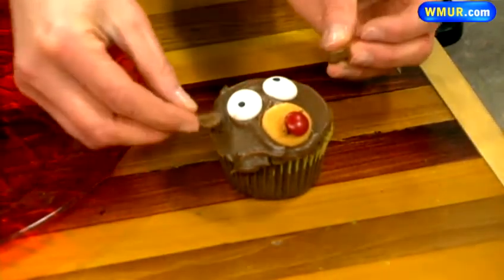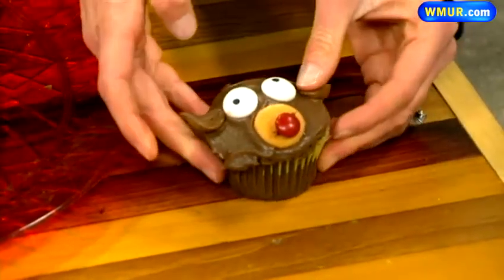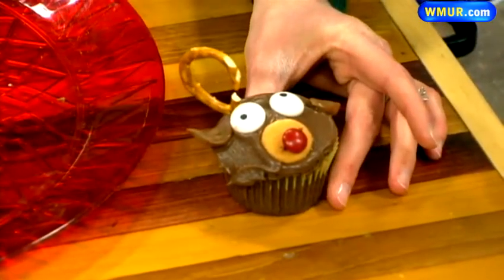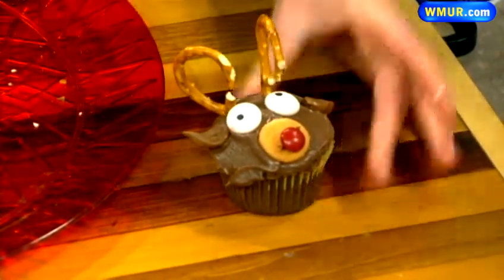You're making yours. And then the ears go like that. And then the antlers — you just have to break these pretzels so they kind of look like antlers. Kind of break them in half and stick them right in.